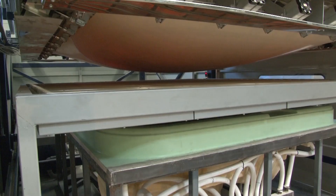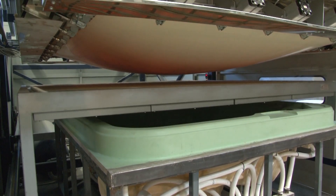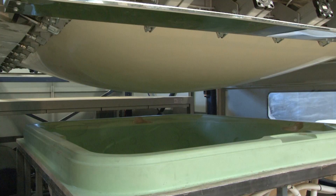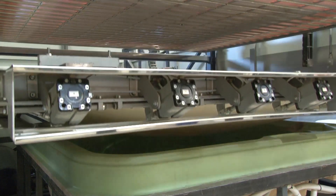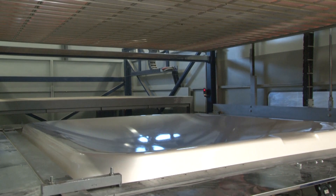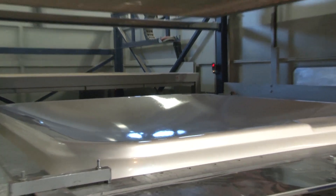The temperature of the lamps can be controlled individually to mold the shape in the optimum way. When the sheet has achieved the right degree of malleability, the heating panel is withdrawn, and the plastic is placed by a qualified expert onto the form.